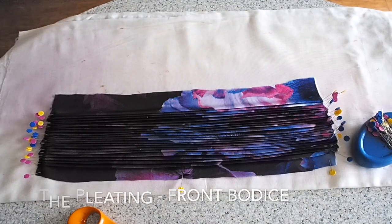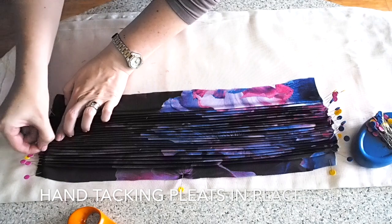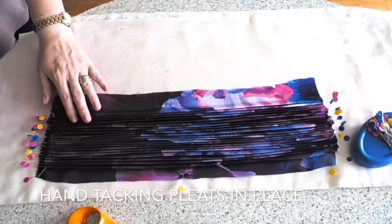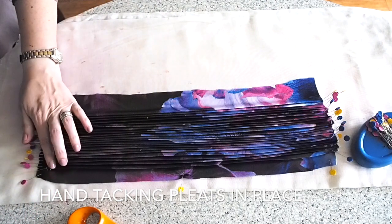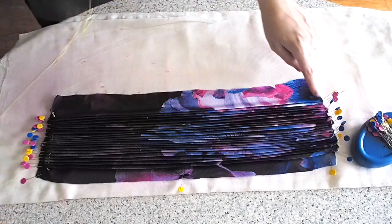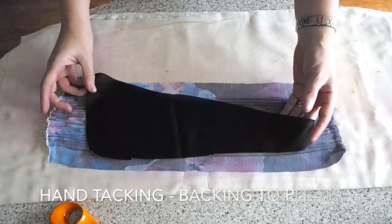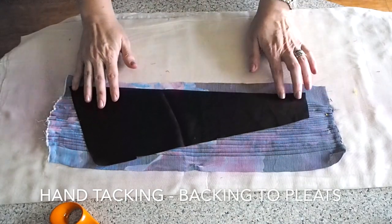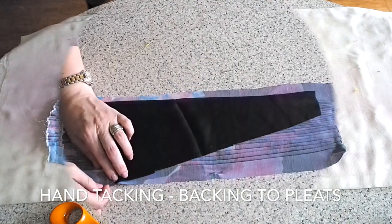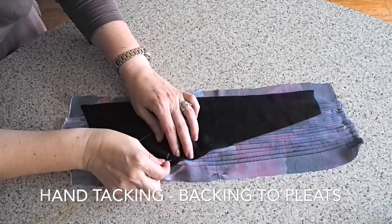But before I can cut that out, I need to secure the pleats in place. So I'm just tacking the crease of each of the pleats, making sure my thread's going in each of those creases, tying it off at the end, and then doing exactly the same thing to the other end. This will just make it a little bit easier to handle. Once that's done, I'm going to flip the whole piece right side down and lay my backing piece on top. I'm laying this about an inch away from the first pleat, so my center front is about an inch away from the first pleat. And I'm just going to tack the backing piece to the pleats.